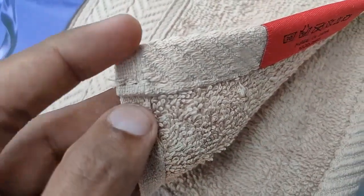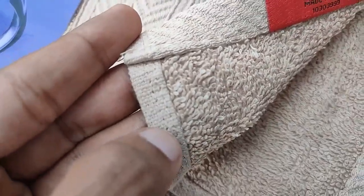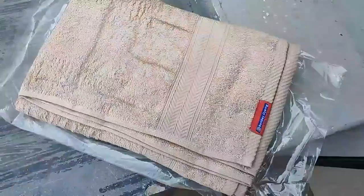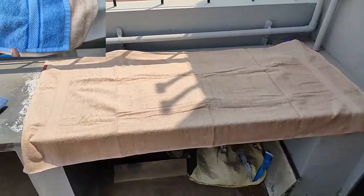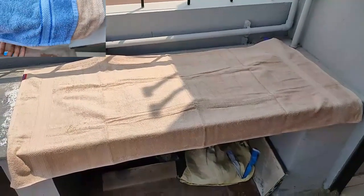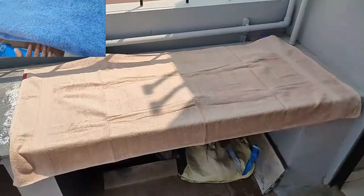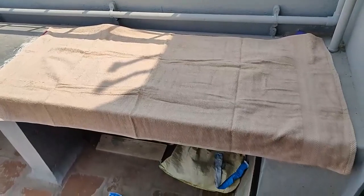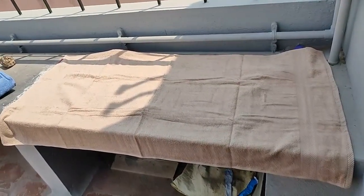The silky point pattern is really good. See the towel — it's a big towel. 28 inches in breadth, so the height from your hip to bottom is really good. And 55 inches in length, so it rolls over the body really well. It's a really good size.